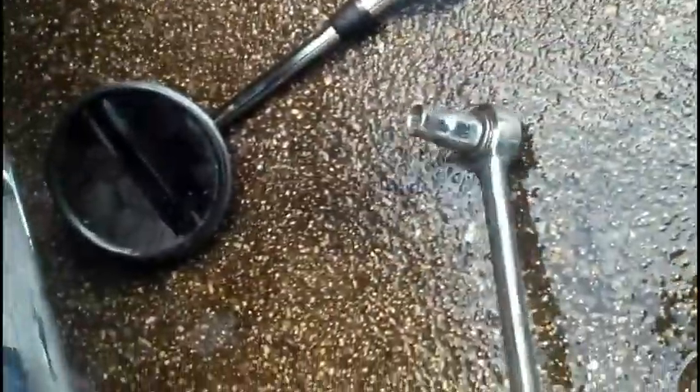These nuts are going to require the breaker bar. They weren't as easy as the other ones. We'll get them off pretty soon with this.